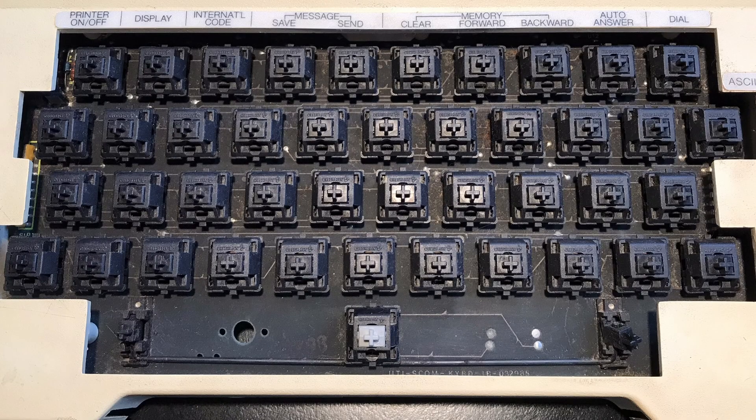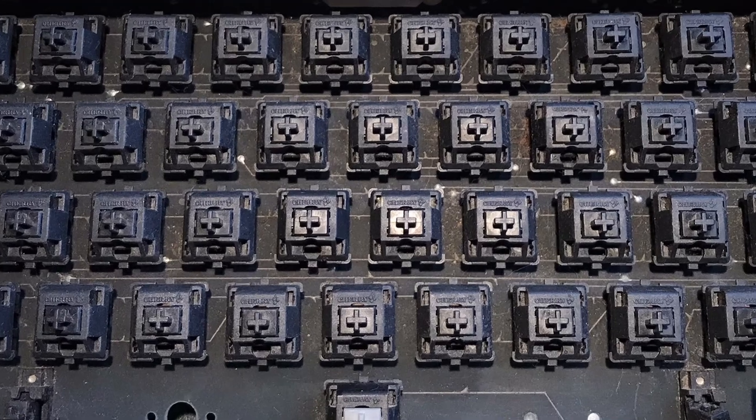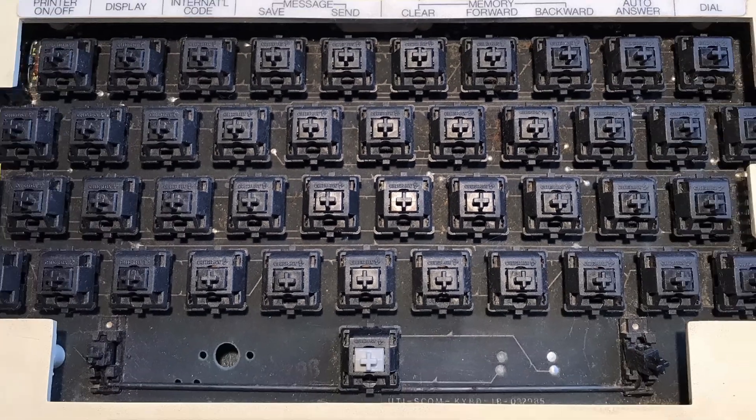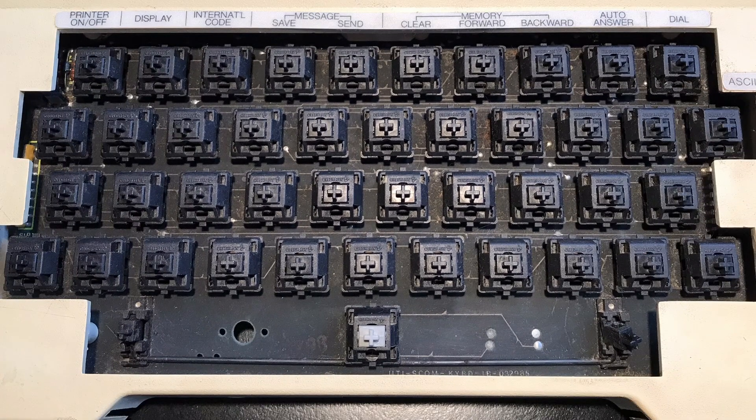While getting the keyboard cleaned up I noticed the key switches are Cherry branded — looks like they're the black variety — and then there is a silver one on the spacebar. The unit definitely has a really nice key feel, which would be expected for a device that's focused on someone typing all day.